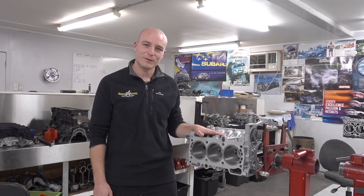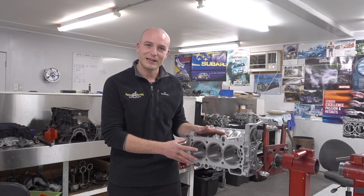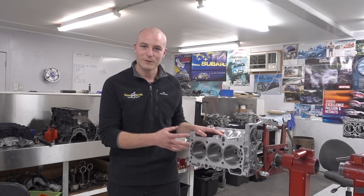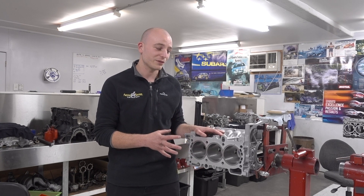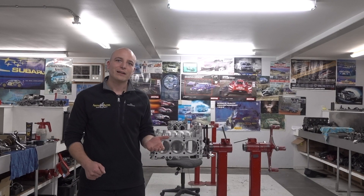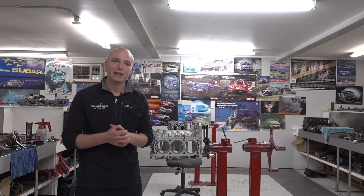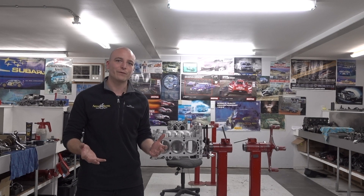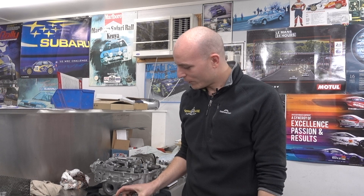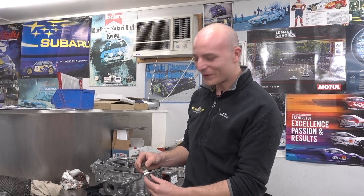Over here we have an EZ30 block that we are building for higher power. The factory block design wasn't going to be enough, so we have closed, decked, and installed sleeves to strengthen the block. If you are unsure what the weaknesses of your engine are, find an expert who deals with your type of engine all the time and has seen all sorts of failures that can happen. We all know that Subaru engines are basically bulletproof, but we've got a rare example here of big end bearing failure — make sure your engine is not the same.